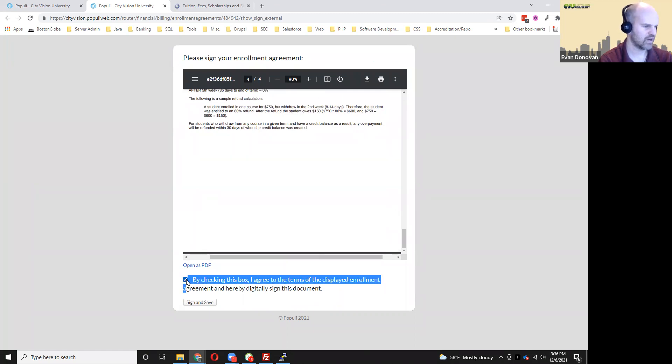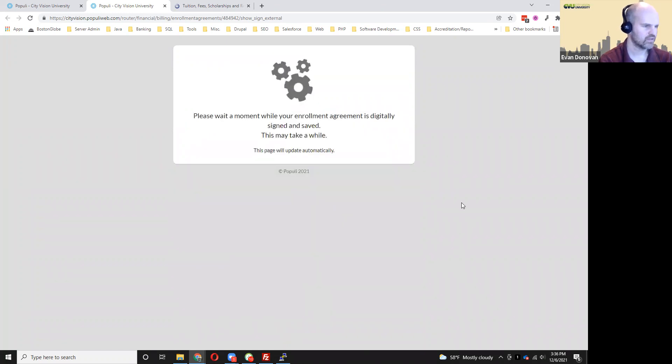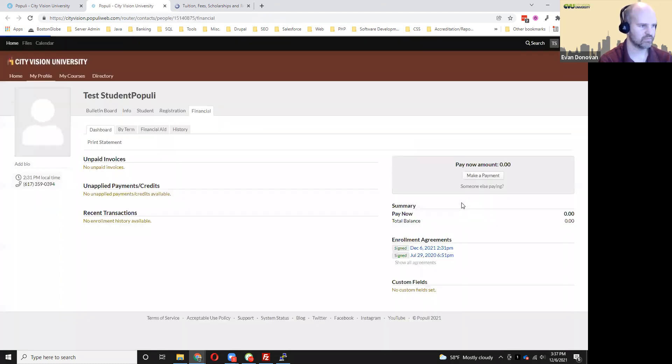Then if you check the box and indicate that you agree to all that, you can click 'Sign and Save.' It might take a little bit for it to show up as complete, so you want to make sure not to click away until that's done.